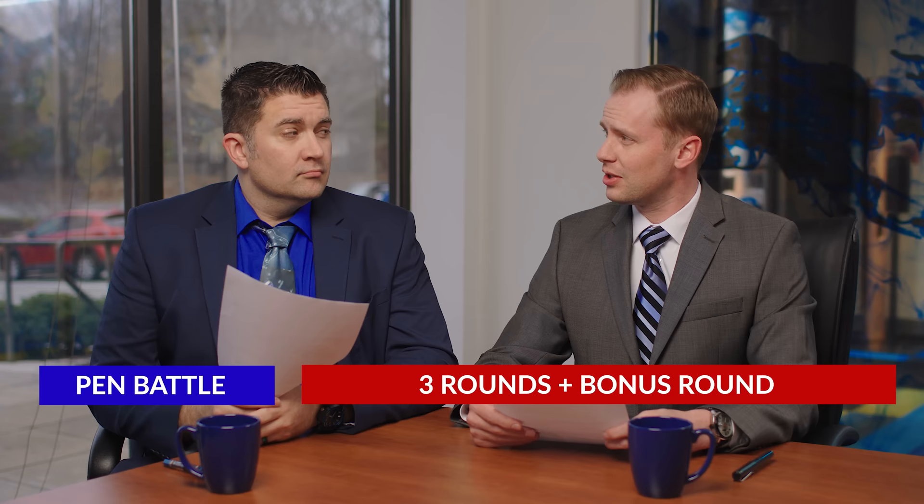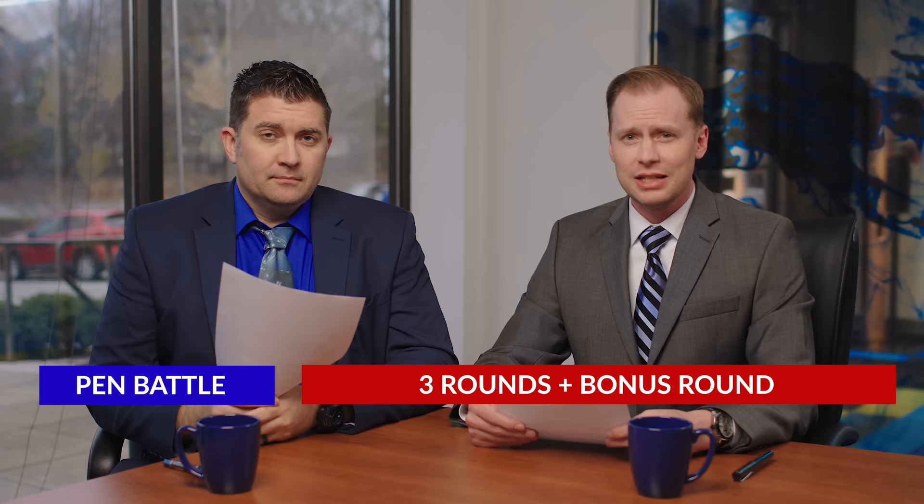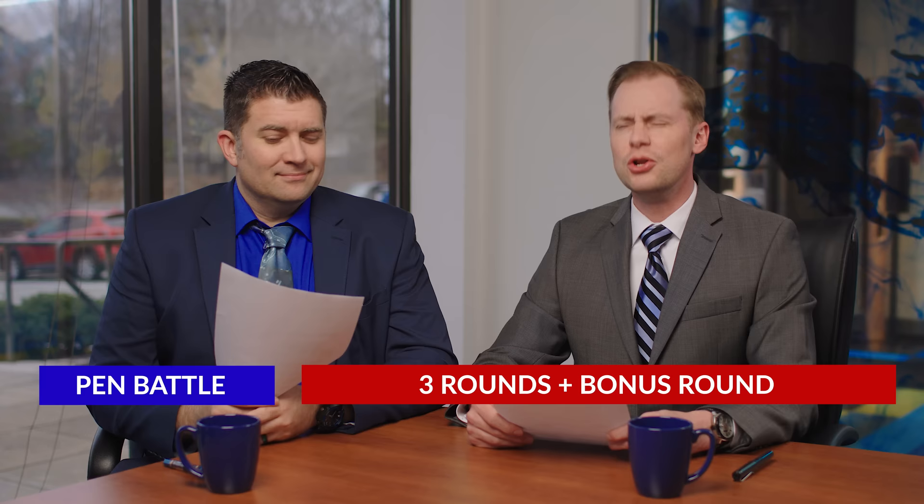Our presentation today is going to consist of three rounds and a bonus, each covering different aspects of fountain pen desirability. Brian and I will take turns advocating for our respective pens, give each other some constructive feedback, and then at the end no doubt we will have agreed that I'm right. Yeah, we'll see about that Drew. Round one.